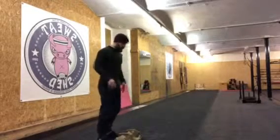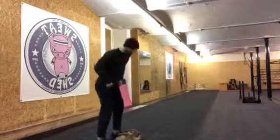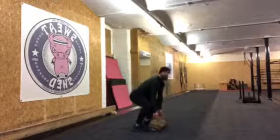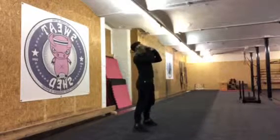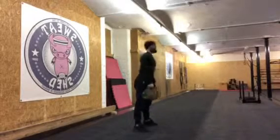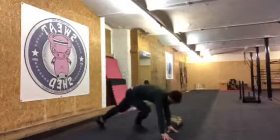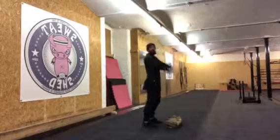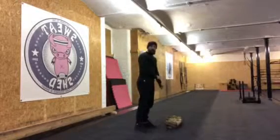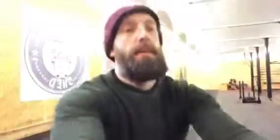Round two is the sandbag front squat. Start with the sandbag on the floor and clean it up to get the bag in place — whip the sandbag up, then do your front squat with the bag in the rack position. Sandbag down, down to the floor for a push-up, then clean it up again for two squats and two push-ups. Just keep bouncing back and forth between the exercises until you hit your five-minute round timer.